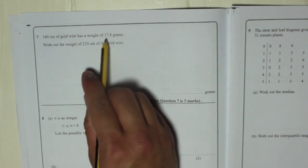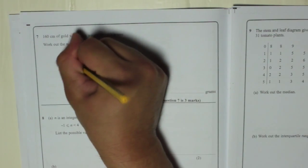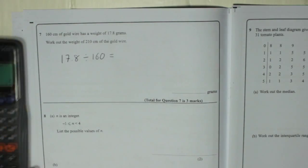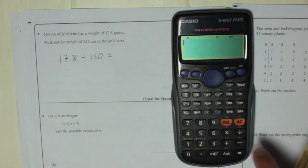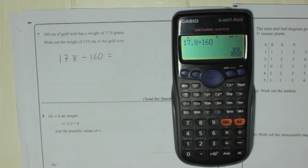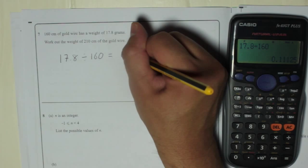So if 160 centimetres weighs 17.8, take 17.8 and divide it by 160 — you will get the weight of 1 centimetre of gold wire. So 17.8 grams divided by 160 centimetres gives you the weight of 1 centimetre, which is 0.11125.